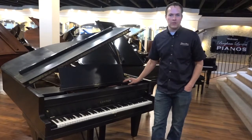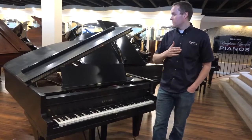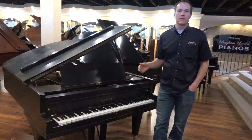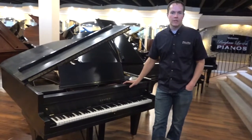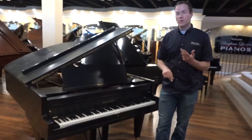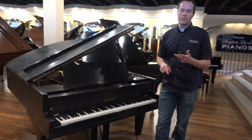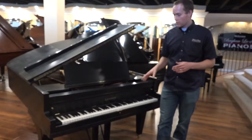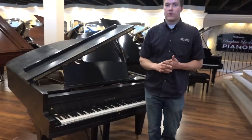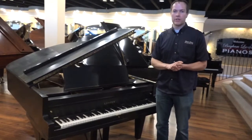If you haven't seen my other videos, it might be instructive to check those out. But to keep it brief, when we refurbish a piano, that does not mean just blowing out the dust and tuning it. This is a massive undertaking — it's probably about three weeks of full-time work. That covers everything from cleaning and blowing out the dust, all the way to cosmetic things like refinishing, polishing, hardware, and keys. But on the inside, it's a massive undertaking as well. There are very specific specs that the action has to function at.